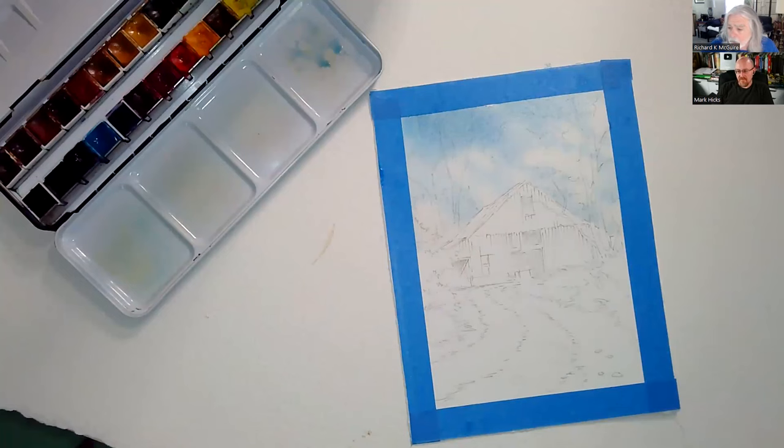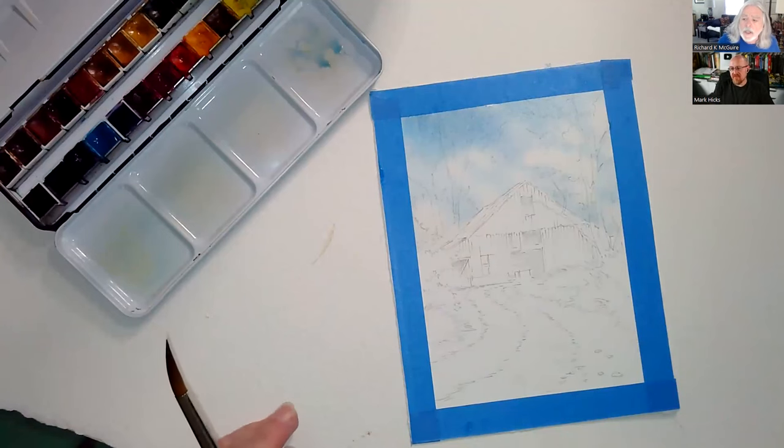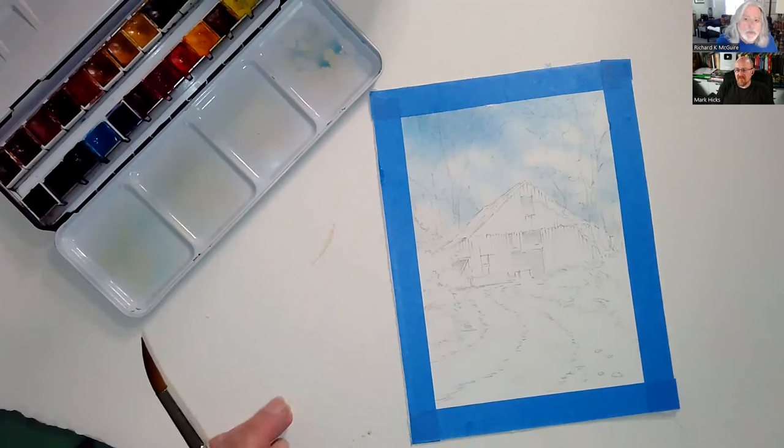Arches has been making paper since 1492 — they know their paper. They have a regular white and a bright white; I've been working with the bright white and I'm happy with it. It takes a lot of abuse. It's 100% rag cotton, and that makes a difference. Regular paper like Strathmore or Canson is wood-based, not cotton — not as absorbent.